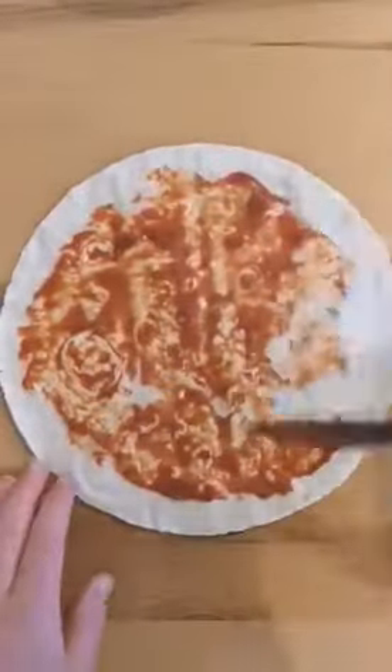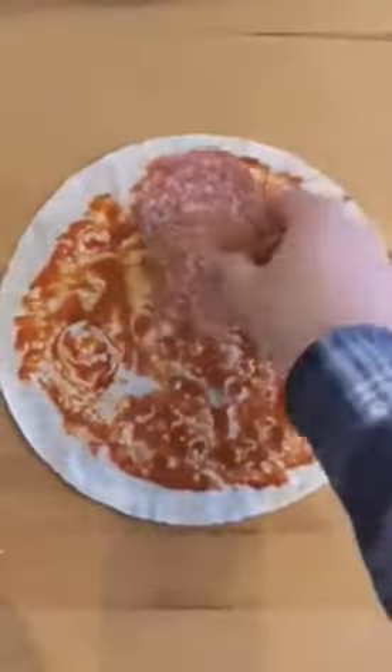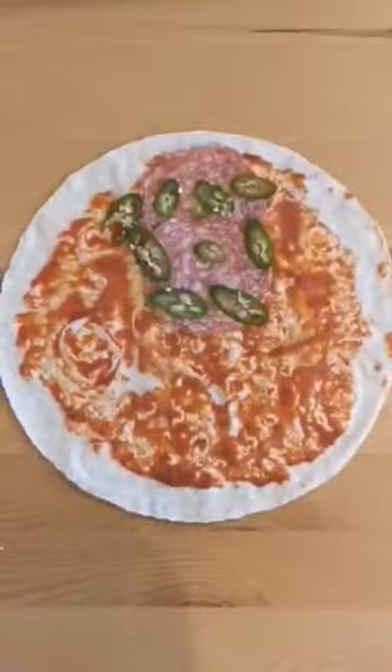Today's quick lunch idea is Toasted Pizza Pockets. This is a great cooking hack with the whole meal taking about 5 minutes to prepare and cook.